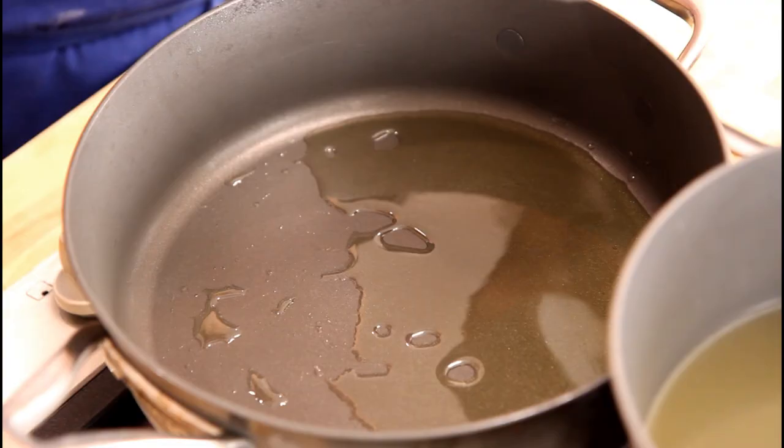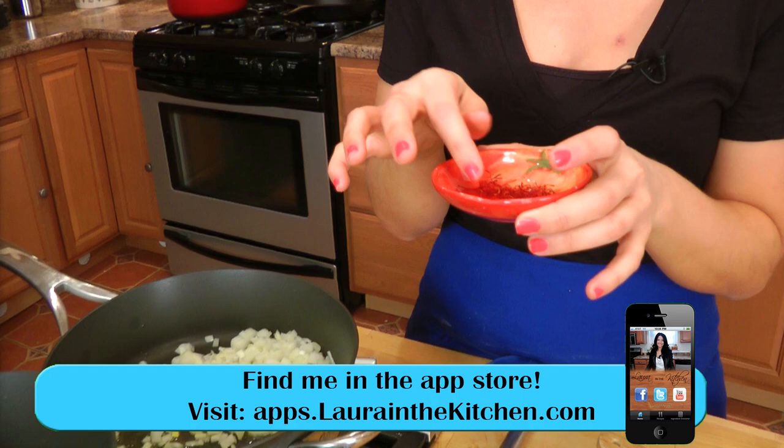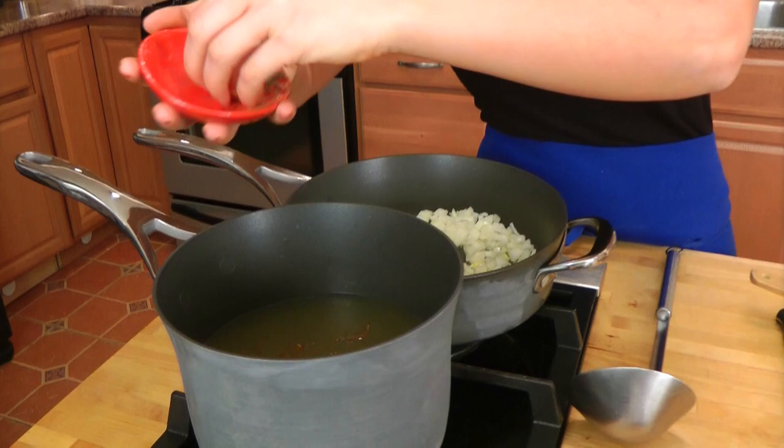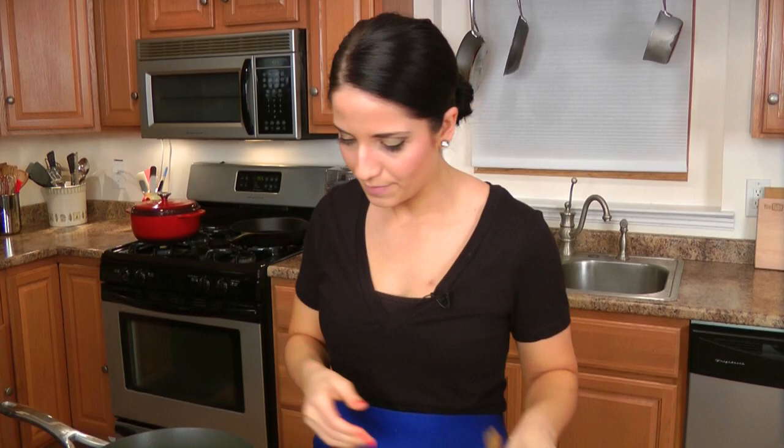In here I have a couple tablespoons of olive oil. I'm going to add in my onion over medium-high heat. Now to my chicken stock that's been simmering, I'm going to add in some saffron threads. Saffron threads are actually found in the crocus flower, so it is a very expensive spice, but it is crucial for this risotto. Without it, you basically have white risotto — this is what gives risotto Milanese its signature flavor. Take a pinch and put it into the warm stock. I'm going to put a little bit of salt in my onions, just to flavor them and help them draw out their liquid. Cook them for about four to five minutes until they develop a little bit of color and begin to cook down.